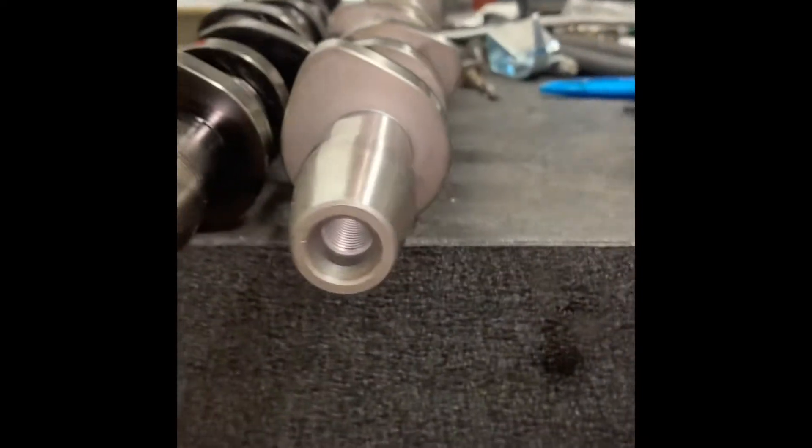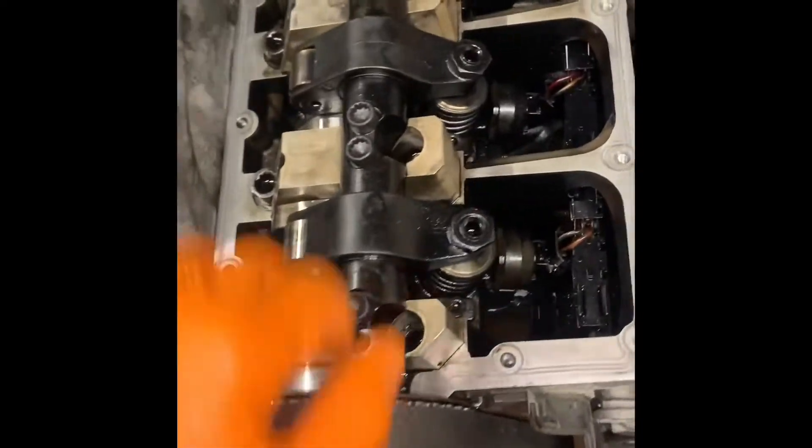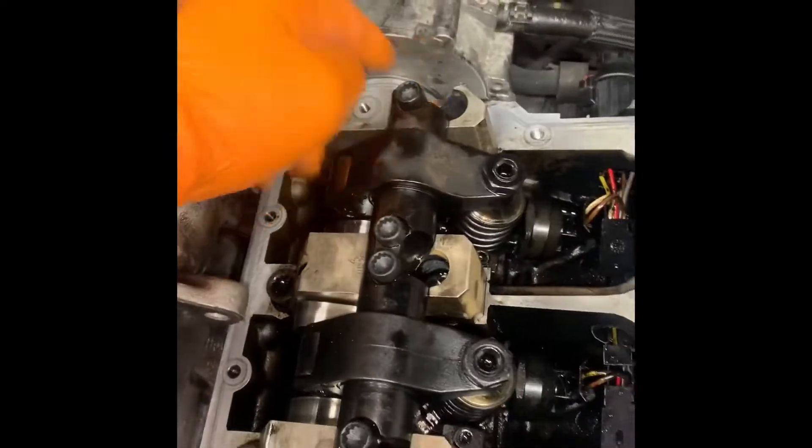We're going to get the new parts out and start getting them back in. Might as well have them rebuilt inside the head now. New cams in, tighten down the rocker arms, set the injectors up, pump back arm with a new gasket behind it, new cam belt kit on, and a new water pump.